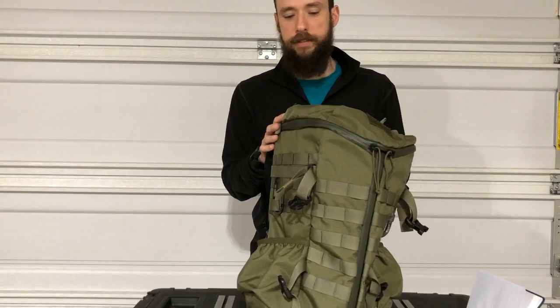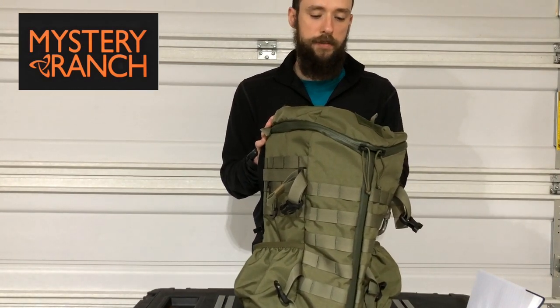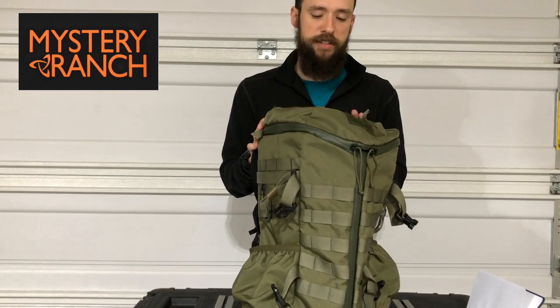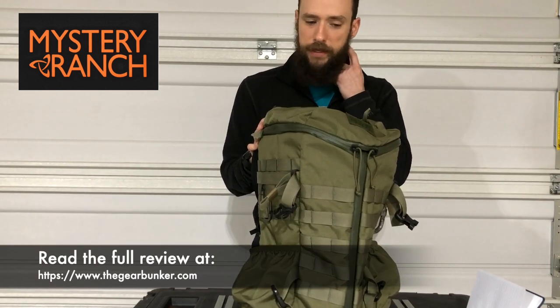Hey guys, it's Tim here and today we're going to be talking about Mystery Ranch's two-day assault pack. It runs for $219 and it's a good day hike or 48-hour assault pack.